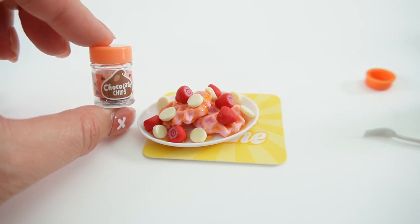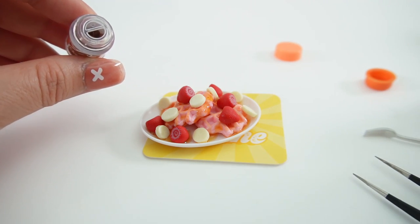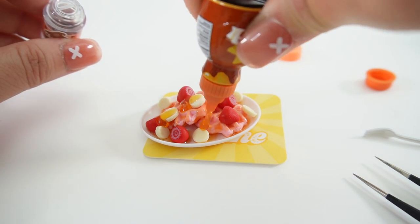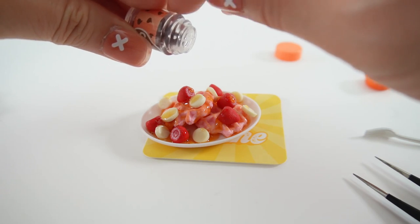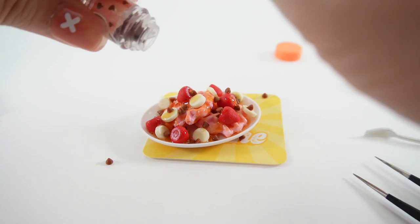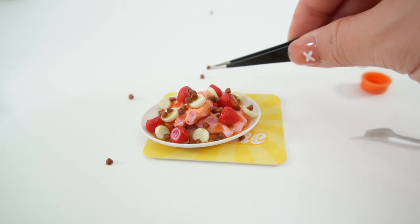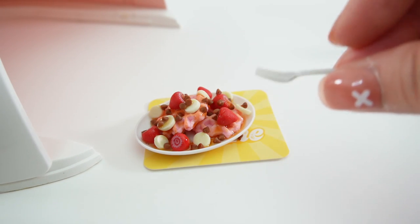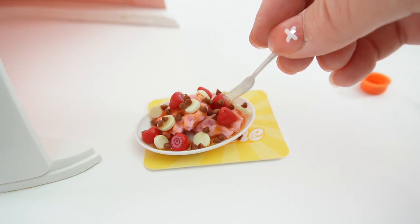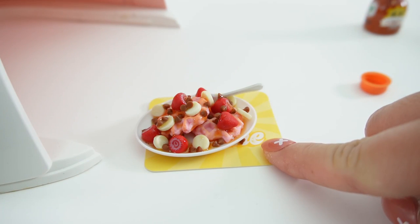But we won't be as healthy once we add the chocolate chips. These are super tiny. Before we do that, let's add a little bit more syrup so there's something for the chocolate chips to stick on. Try sprinkling first and see if that works. That's a lot of chocolate. Looks like we dropped a few. Let's not forget the fork with maple syrup on it. We're going to slide it in right here. Alright, now it's ready for the UV lamp.